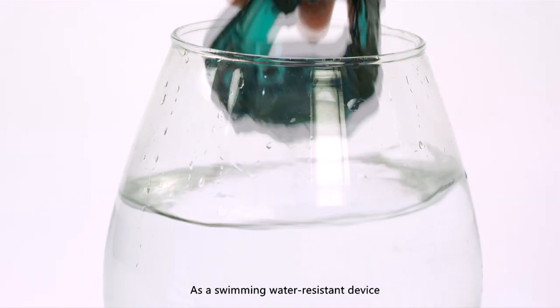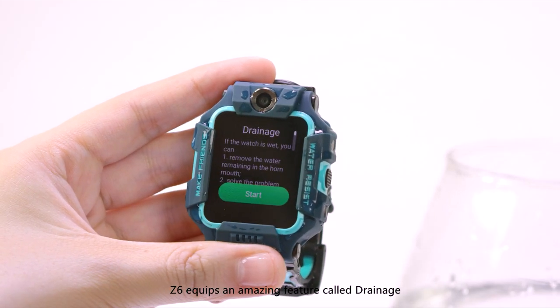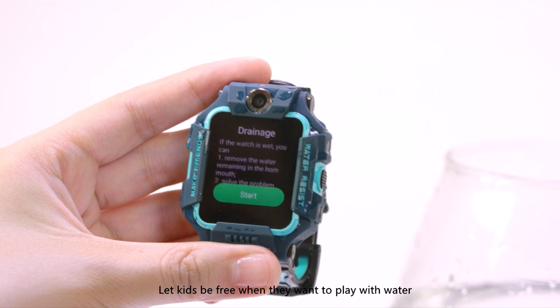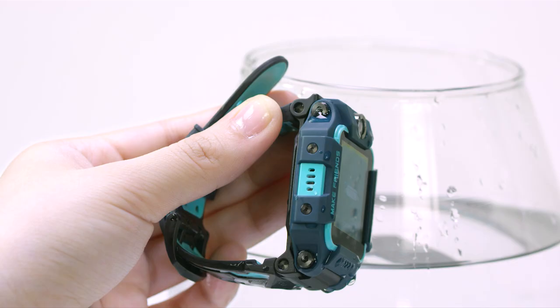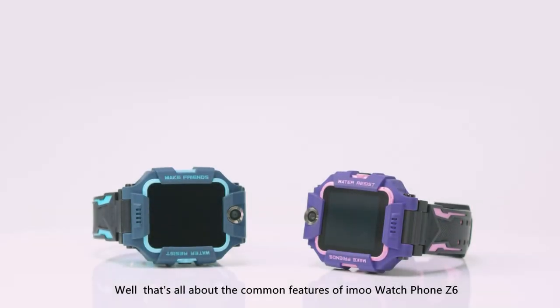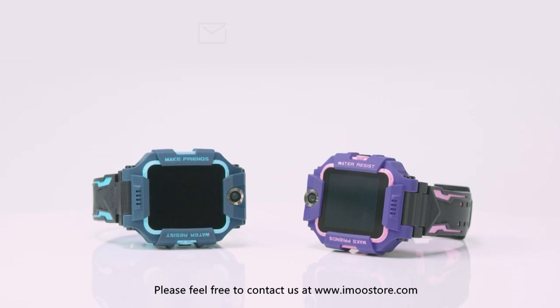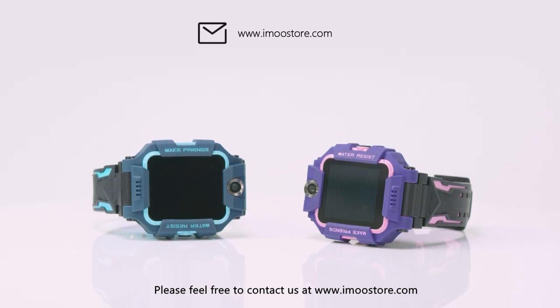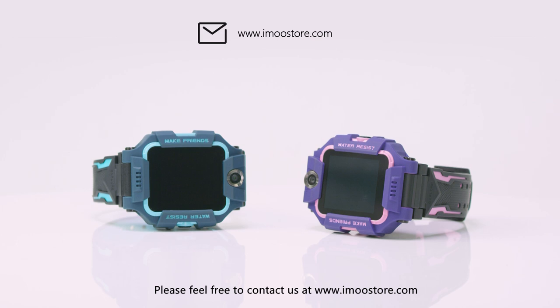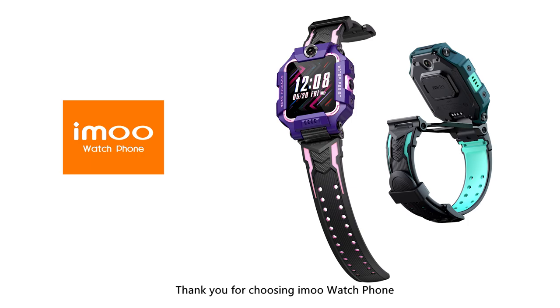As a swimming water-resistant device, Z6 is equipped with an amazing feature called drainage. Let kids be free when they want to play with water. That's all about the common features of iMo Watch Phone Z6. Please feel free to contact us at www.imostore.com if you have any questions. Thank you for choosing iMo Watch Phone.